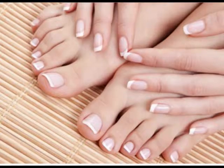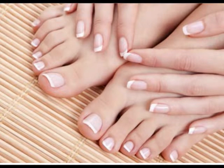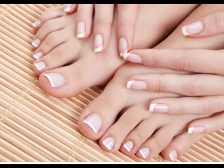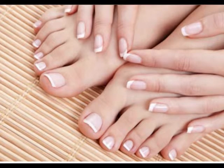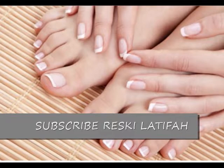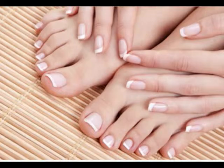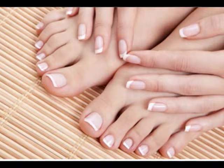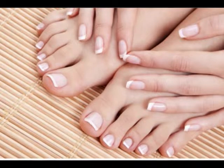Belimbing wuluh. Untuk merawat kuku, anda bisa menggunakan belimbing wuluh. Cara ini memang terlihat sangat tradisional, namun sebenarnya belimbing wuluh memiliki kandungan vitamin dan air yang banyak yang dibutuhkan oleh kuku kita. Manfaat yang bisa diambil dari belimbing wuluh adalah kuku kita akan semakin kuat, tidak lembek sehingga tidak mudah patah. Anda bisa menggosokkan belimbing wuluh pada semua bagian kuku baik kuku tangan maupun kuku kaki.